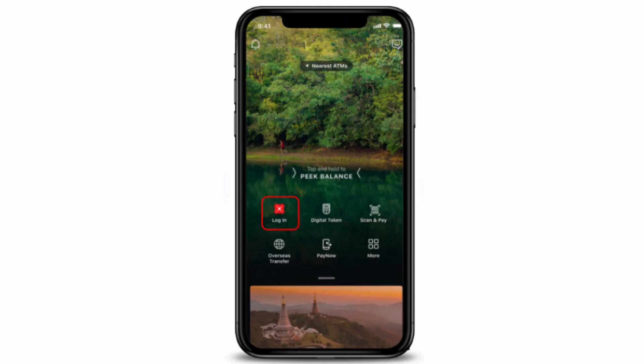First thing first, before getting started, make sure to check your internet connection. Then let's get started. Once you open up your application, this is what the interface is going to look like.